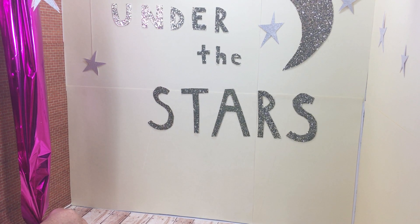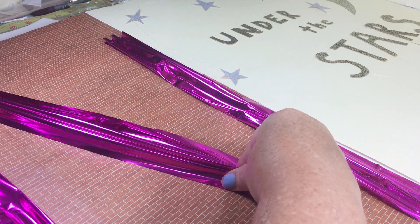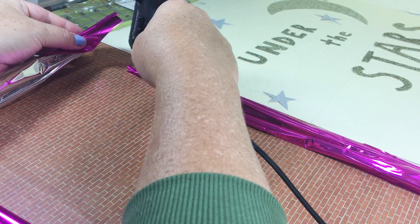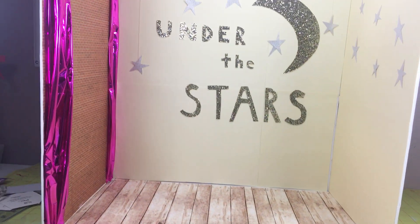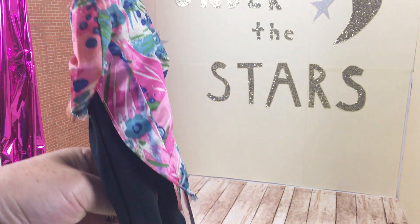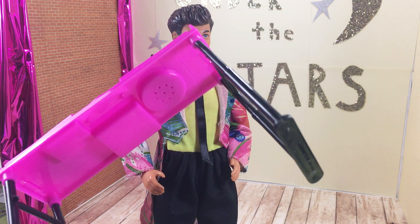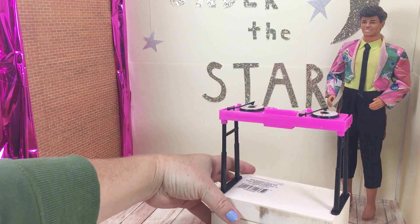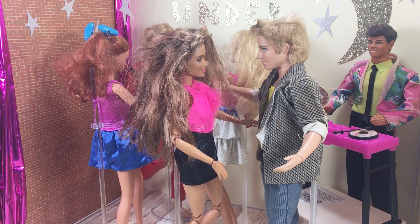I thought the brick wall looked really plain, and I had this paper left over from the candy shop, so I tried to make a photo wall. This is Derek from Barbie and the Rockers — he was mine as a kid and I just pulled him out of storage. He doesn't look the best but I thought he had to be the DJ for the prom. Then it was time to get the dolls ready for prom.